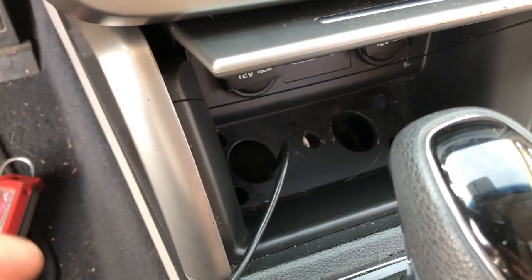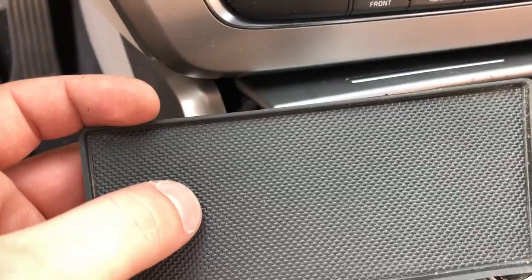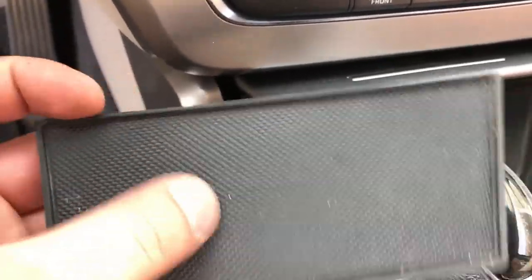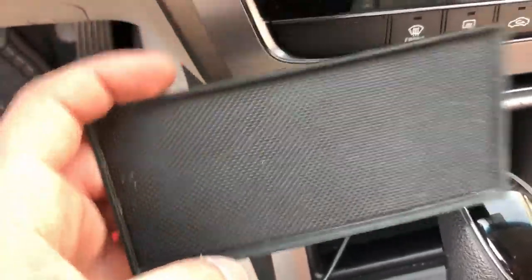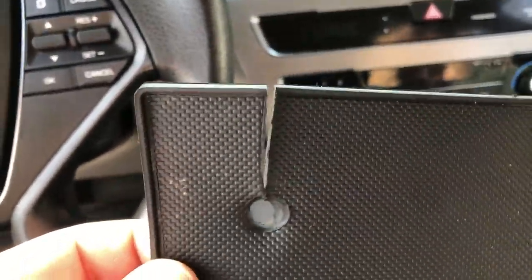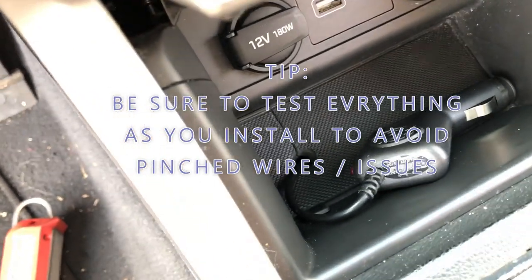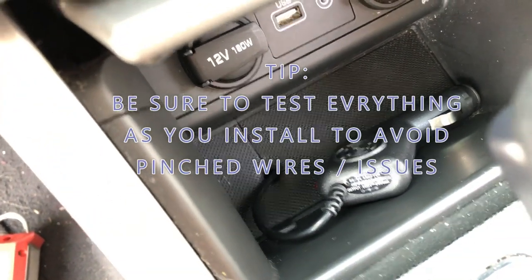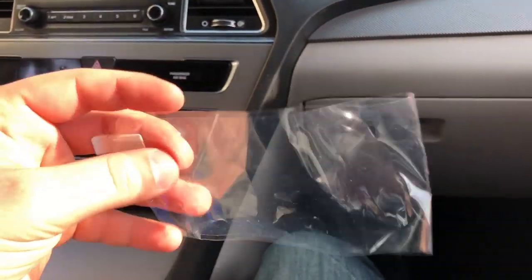The wire comes up to the hole where this rubber insert goes. I'm going to slice it right here and drill a hole through the center so that way the cord can sit flush and looks like it belongs there. We drilled the hole through the center and sliced it - don't worry about the gap, when you put it in it comes together. You can see it really cleans everything up.